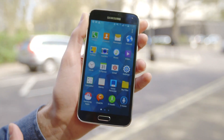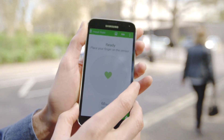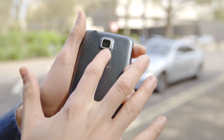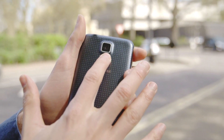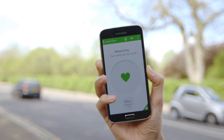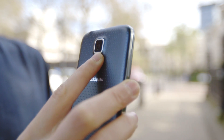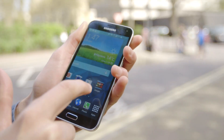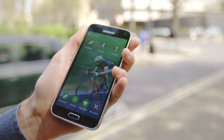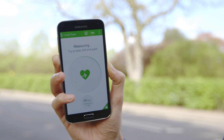The S5 also comes with an improved version of the S Health Fitness app. This works in conjunction with the S5's heart rate monitor to give you a more rounded view of your current exercise regime. Now I think the heart rate monitor is something of a gimmick. It requires you to be absolutely still when it takes your pulse. Really, in the middle of a jog, or if you're doing some sit-ups, and you want to get an idea of your heart rate, it's not ideal to suddenly be stopping and waiting for the heart rate monitor to finish before you resume your exercise.